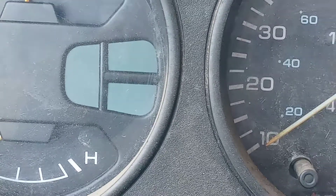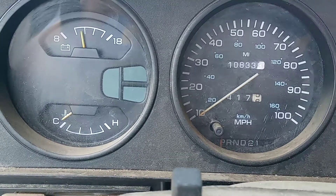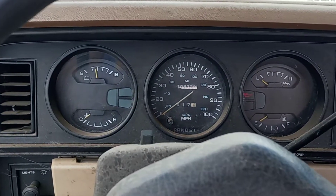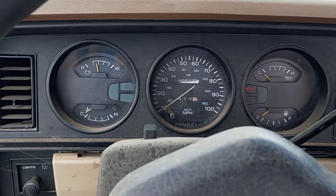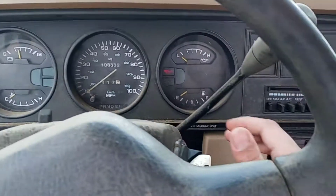Okay, so I got a code 12 and 22, and then the 55 at the end. The 55 just means that the end of the reading cycle is over. So I got 12 and 22 from that. But that's how you read it.